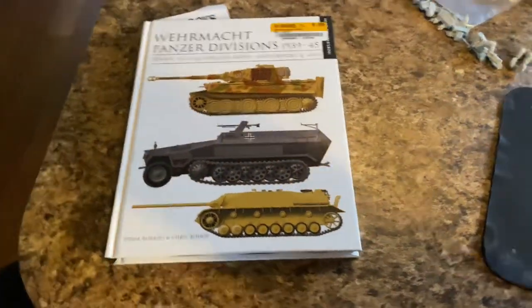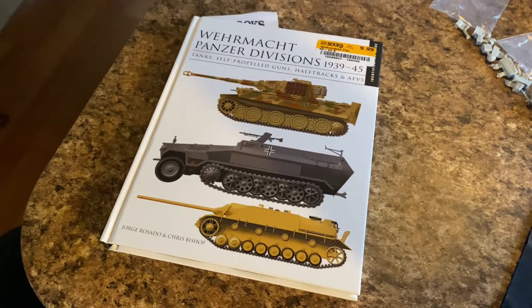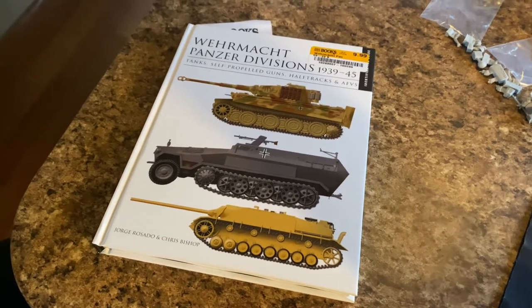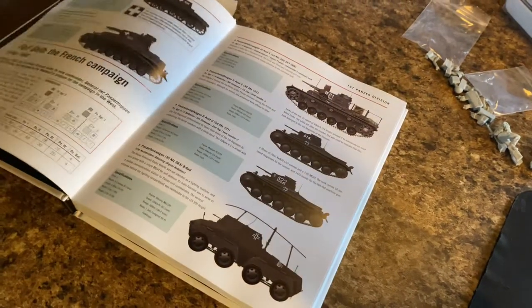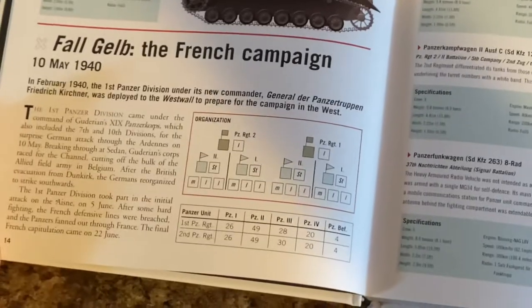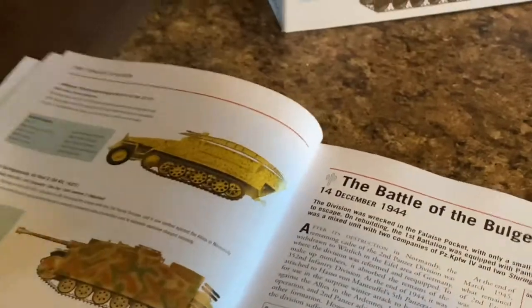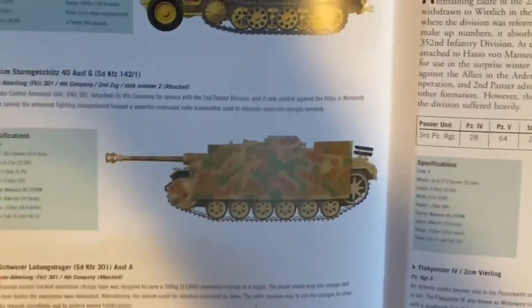Not from Hobbitown, but from Half Price Books, I got this Wehrmacht Panzer Division 1939–45 book. It talks about self-propelled guns, tanks, half-tracks, and armored fighting vehicles. Really sweet little book and I got a great deal on it. It covers the units themselves, how they're organized, specs of all the vehicles, and some really good reference art for camouflage schemes — a great book for references.